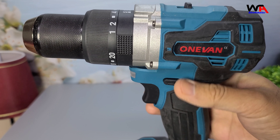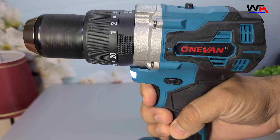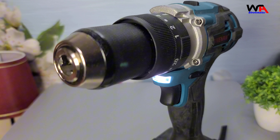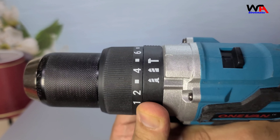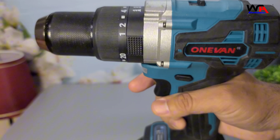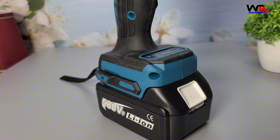Third, Variable Speed Control: allows for precise control over drilling speed. Fourth, LED Work Light: illuminates your work area, making it easier to see in low-light conditions. Fifth, Multifunctionality: suitable for drilling, screwing, and even as a rotary hammer. Sixth, Compatibility: works with Makita 18-volt batteries, ensuring flexibility and convenience.